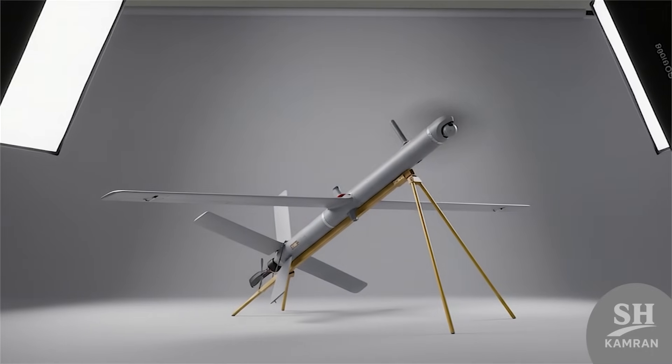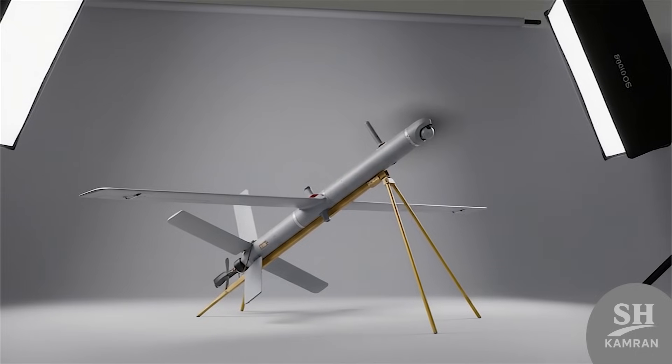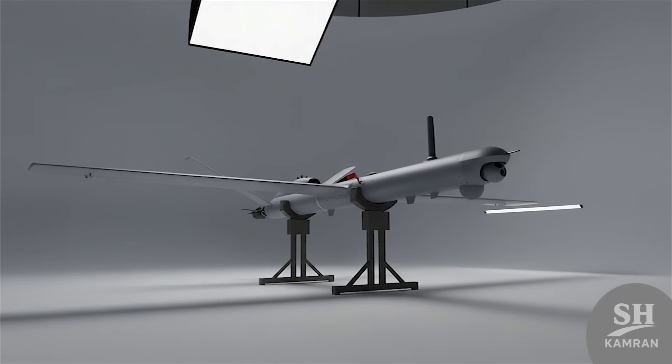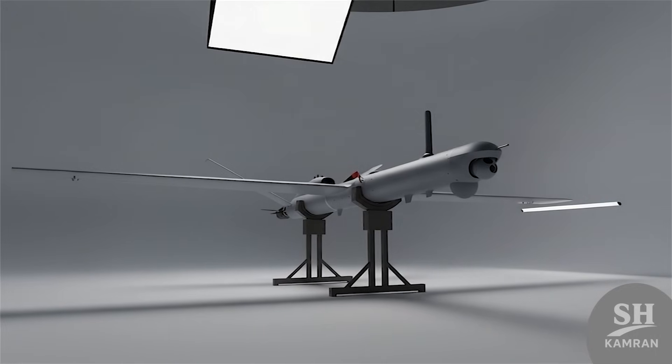The drone's debut was in front of cameras and commanders. Iranian officers said it performed well against simulated ambush scenarios, and analysts and media studied its flight and targeting system carefully. Still, real combat use has not yet been confirmed.